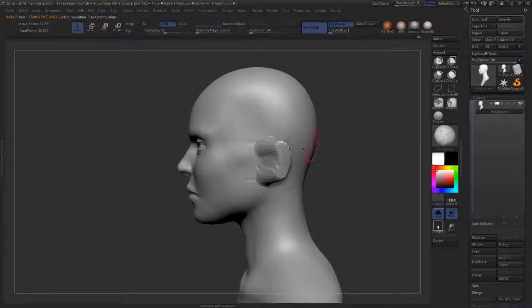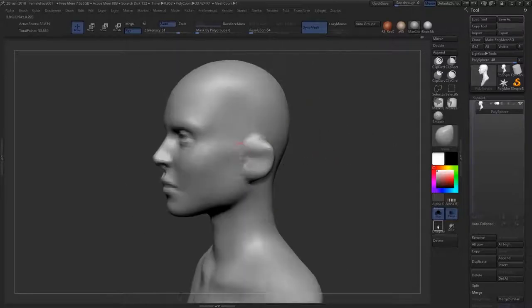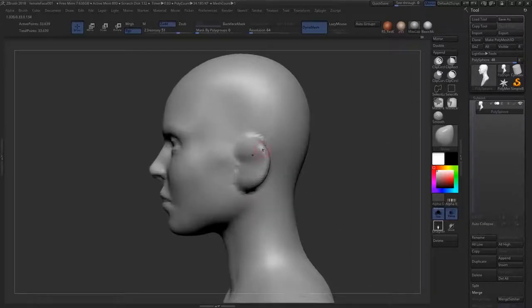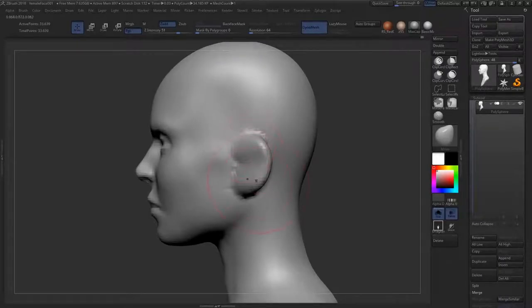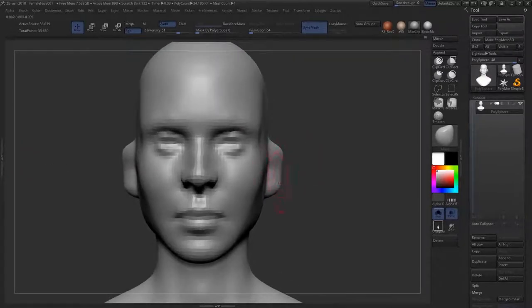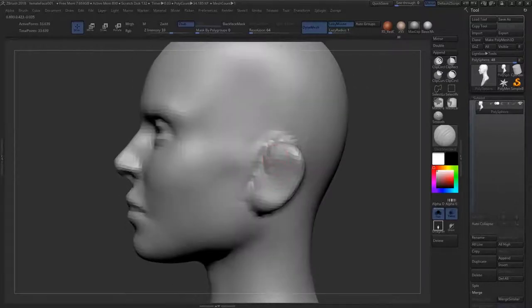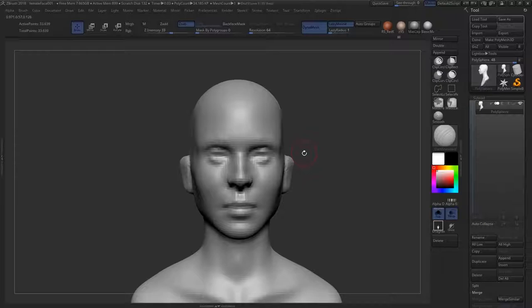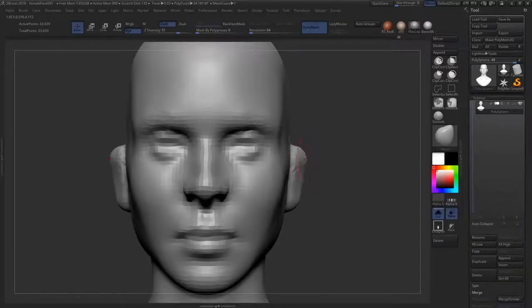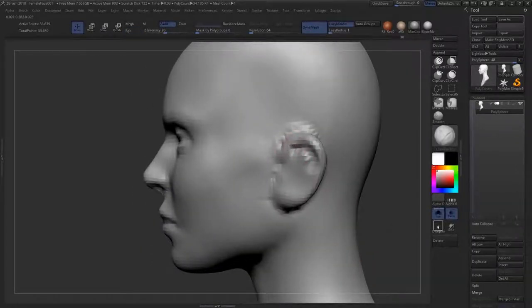There are general rules for ear placement: most generic ears follow the bottom of the brow for the top and the bottom of the nose for the bottom. I placed this ear a little lower based on my reference. The ear generally sits back at an angle of maybe 15 to 20 degrees, and it follows the line of the jaw. This is resolved if you know the skull, because in the skull there's a specific hole for the ear — it's not just a decorative external organ.